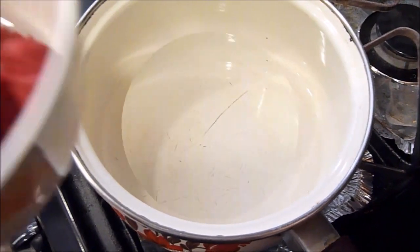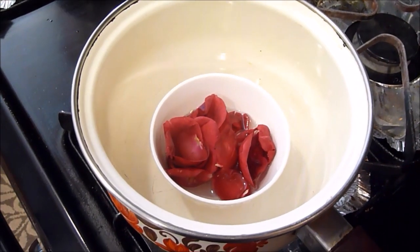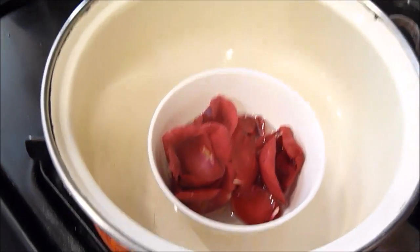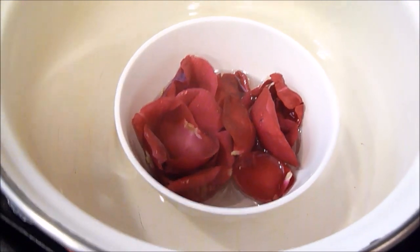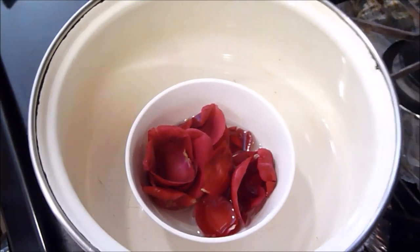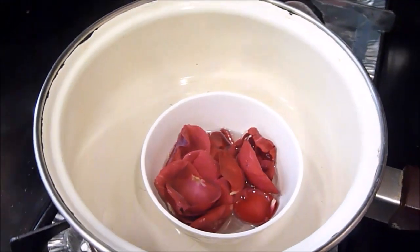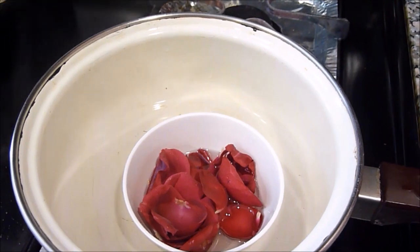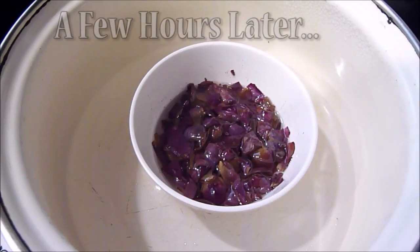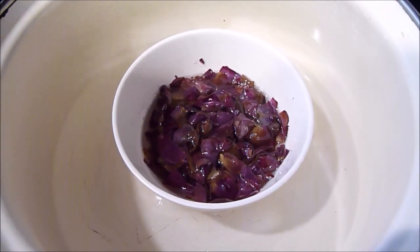Now the more that you add, the stronger the oil will be. Turn your heat off once your water has been boiled and then put your little bowl into your pot. You want to let that sit there for a couple of hours until it cools down — I let mine sit overnight usually. Then I just cover this pot with a lid so that everything is contained. And this one I'm just showing you what it looks like a few hours later.